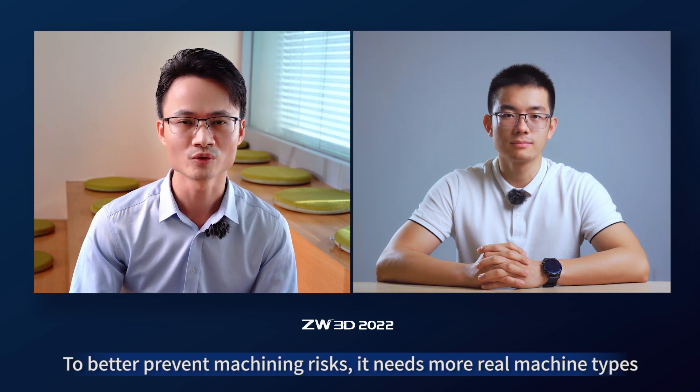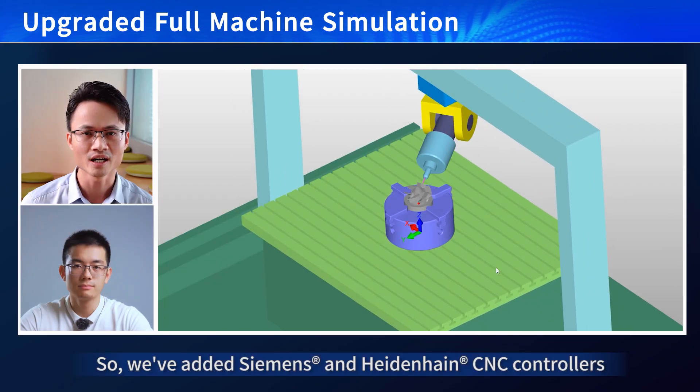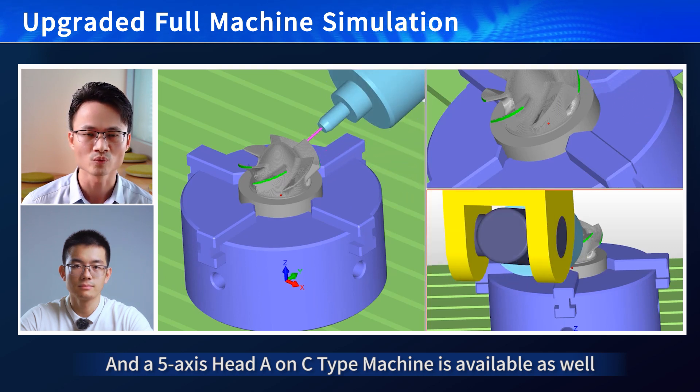I also want to know about the full machine simulation feature — any good news? Sure, we have upgraded FMS remarkably this time to better prevent machining risks. It supports more real machine types, so we've added Siemens and Heidenhain CNC controllers, and a 5X head A-on-C type machine is available as well.